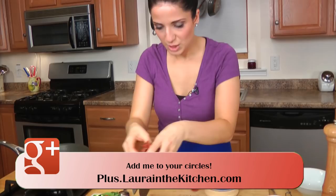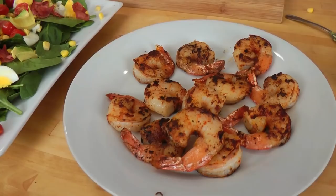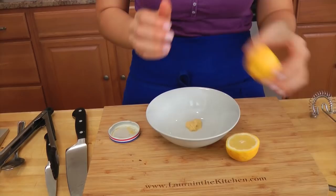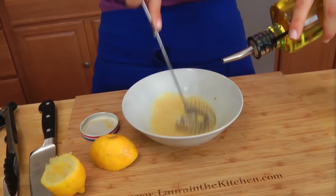Now I'm going to take my shrimp out and then we'll make the dressing. I took my shrimp out of the skillet and I'm letting them cool for just a couple minutes while I make the dressing. In this little bowl, I'm going to put in some Dijon mustard and squeeze in some lemon juice. I'm going to whisk those two together, and as I'm whisking I'm going to drizzle in some extra virgin olive oil. Lovely thick dressing.